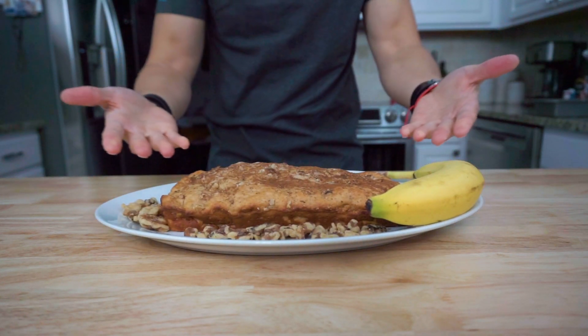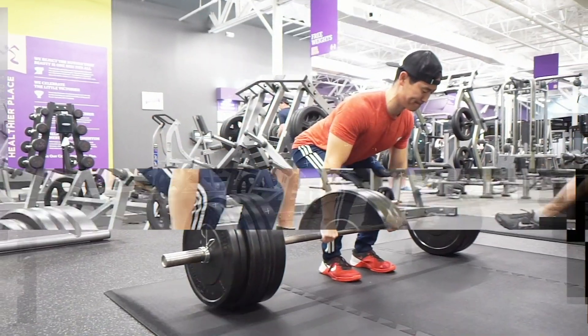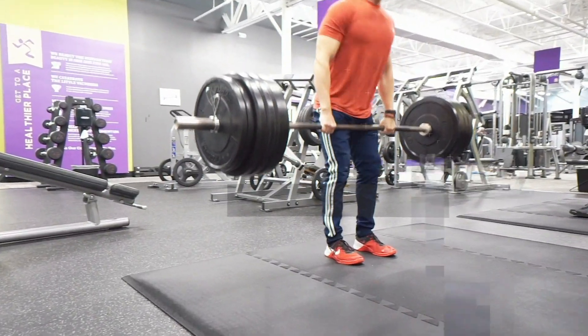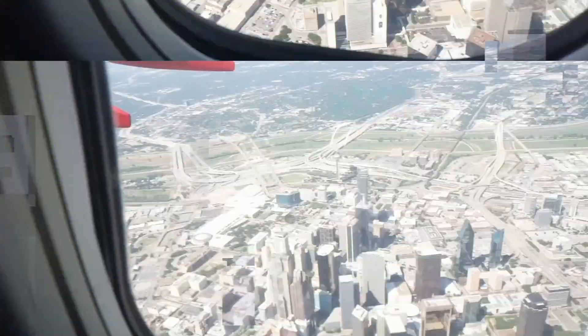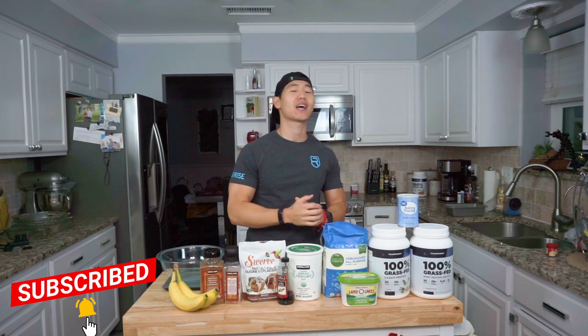Guys, she is looking mighty fine. What's going on guys? Welcome back to another video. Man, am I excited for this one.